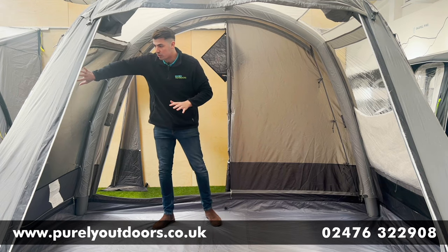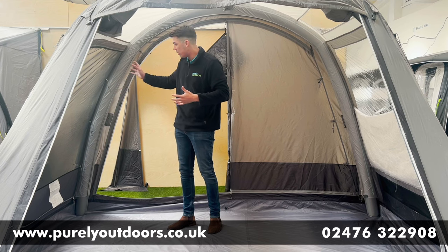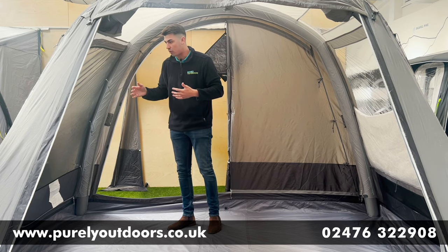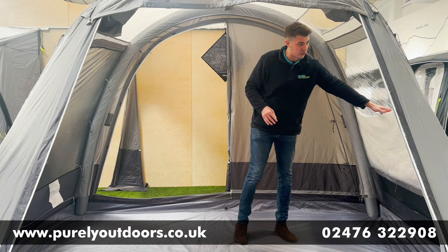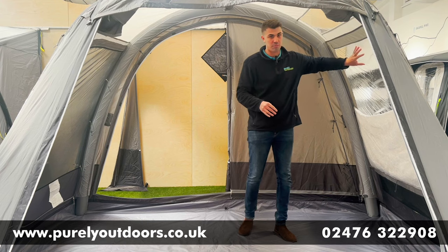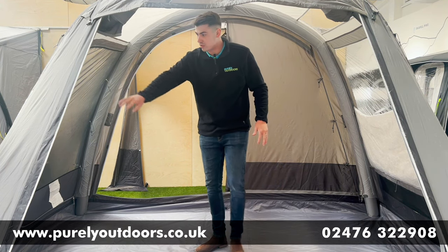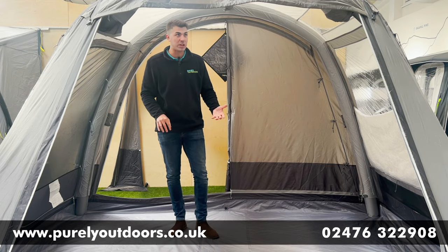On the side we've got a really nice mesh panel which acts as a side door, and it can be fully closed up as well, giving you options for side access. You've also got full zip-up curtains on the main diamond clear window, and toggle-up curtains on the two side lights.